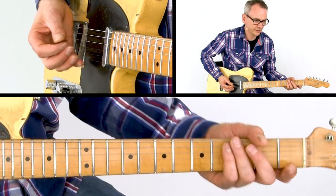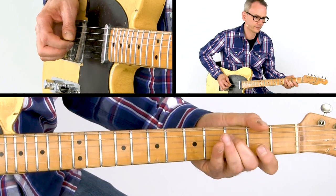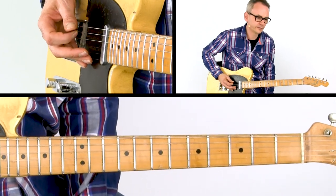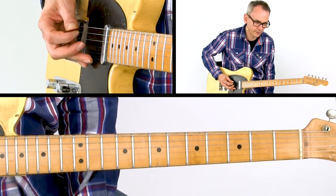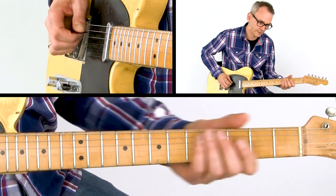Bar number 2 starts with two slides. First you slide from the minor to the major third. Then after plucking the open D string, you slide from the 6 to the flat 7.